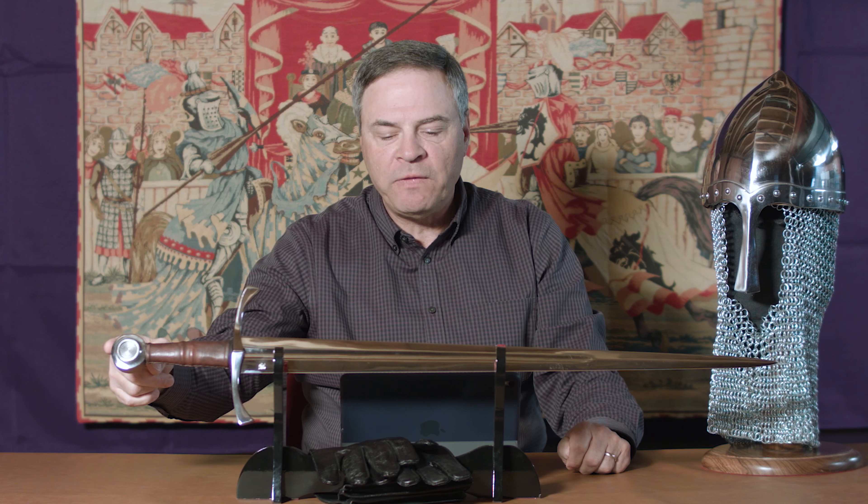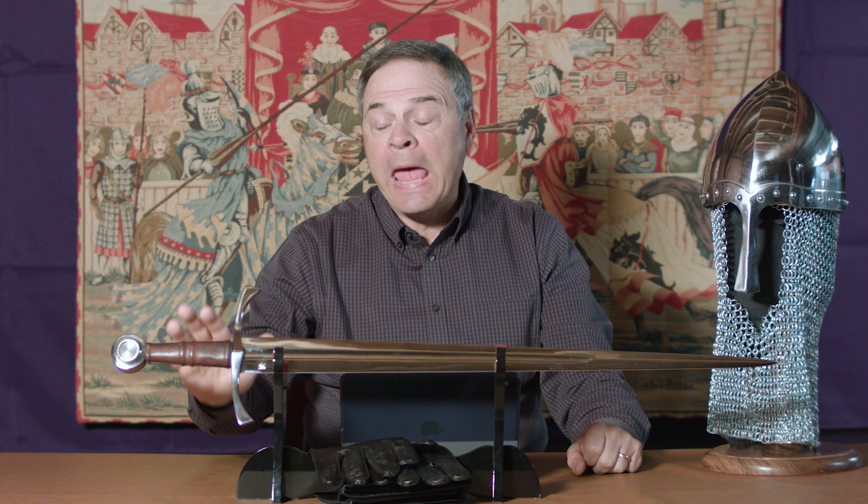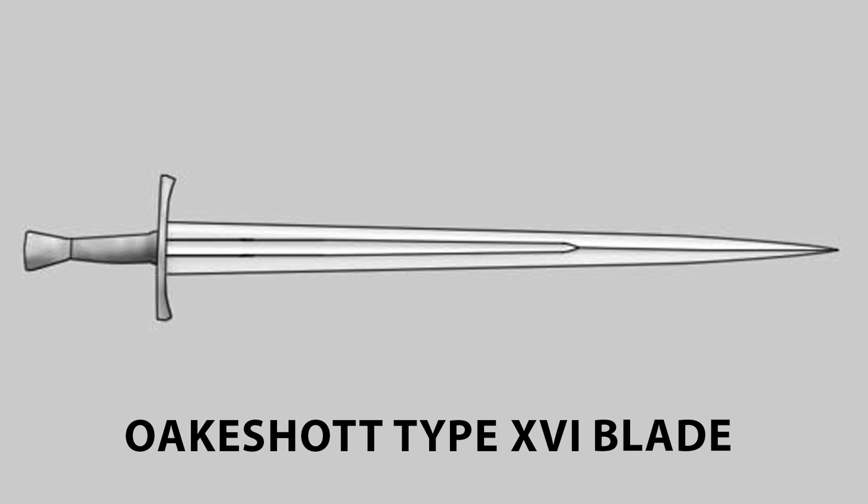Overall, the sword is 34 and a half inches long and the hilt is 6 and a quarter inches long. The sword is quite light, weighing in at 2 pounds 8 ounces. It responds very well in flex tests, returns to true, and is a very good cutter. I really prefer single-handed swords when it comes to cutting. This one feels very good in the hand and is very well balanced. It's light enough that you can cut all day without arm fatigue. Living up to the Oakeshott description of a sword with a Type 16 blade, it's very good at both cutting and thrusting.